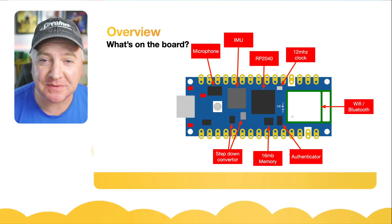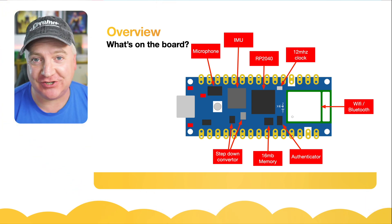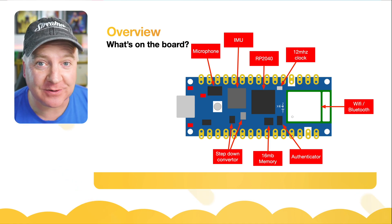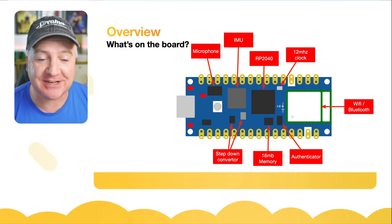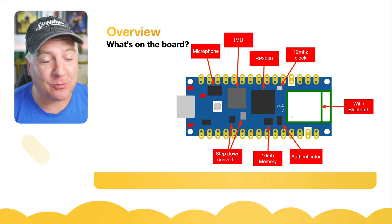Hey robot makers, do you want to know about the new Arduino Nano RP2040 Connect? Then keep watching. This new board is absolutely jam-packed full of stuff — we have a microphone, an IMU motion detection accelerometer and gyroscope, an RP2040 chip from the Raspberry Pi organization, an authentication chip, 16 megs of additional memory, and Bluetooth and Wi-Fi, all in one tiny little package.